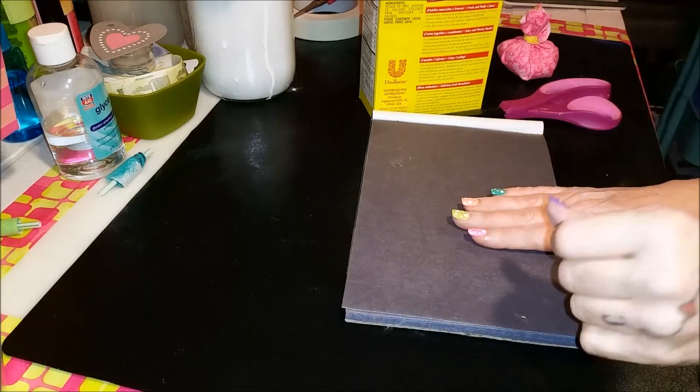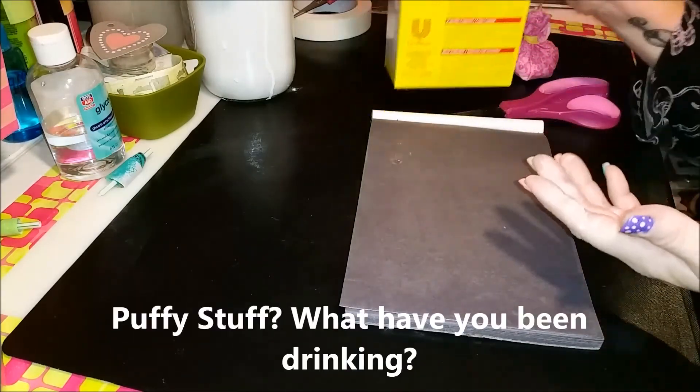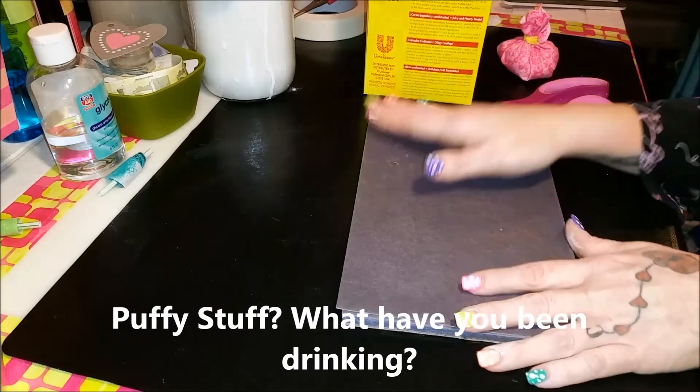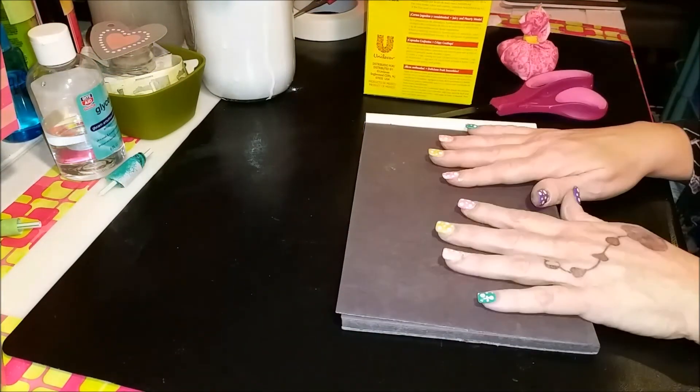You might see some things flying around the camera lens there because the cornstarch went flying through the air. The cornstarch was flying through the air — I don't know what I was saying, I'm losing my train of thought!